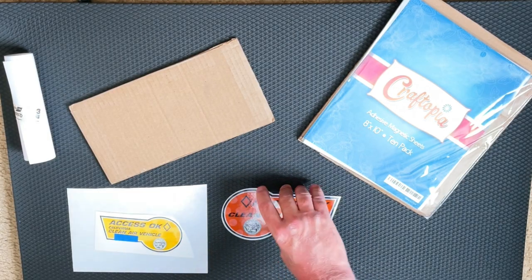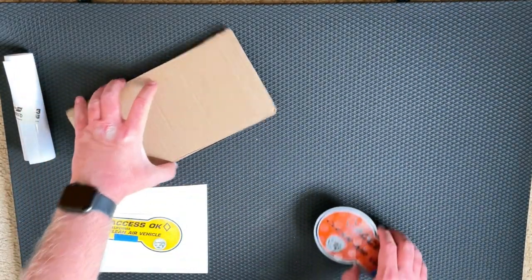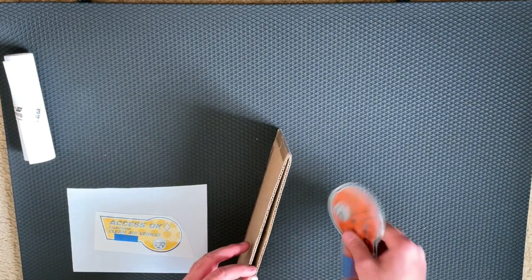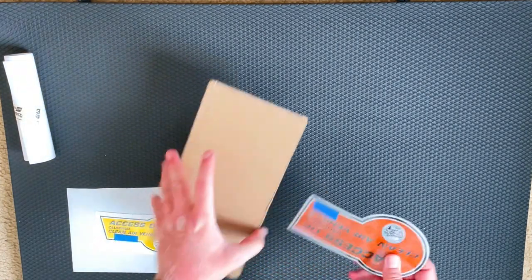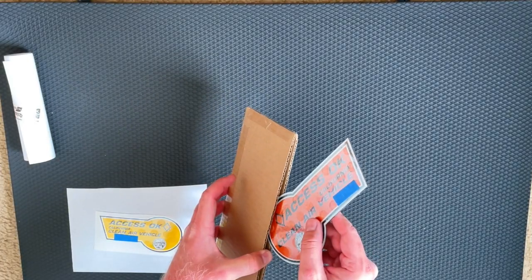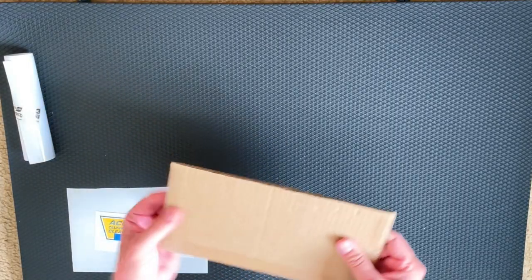We're moving away from the magnetic adhesive sheet. A little tip: take two pieces of cardboard and make a little envelope. This is what I keep the magnet in so it doesn't lose its form when you're storing it in your trunk. It keeps it nice and firm so you don't want it curling up when you're not using it. That's my solution for storing the magnetic sticker — a little cardboard envelope.